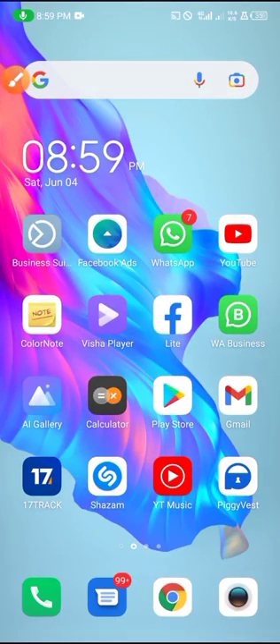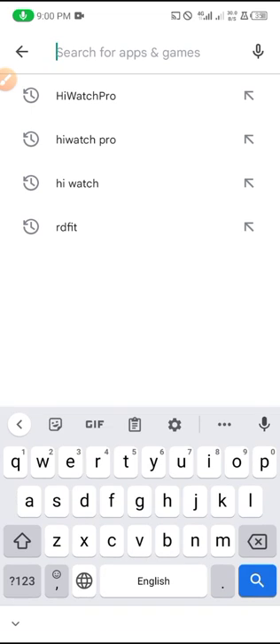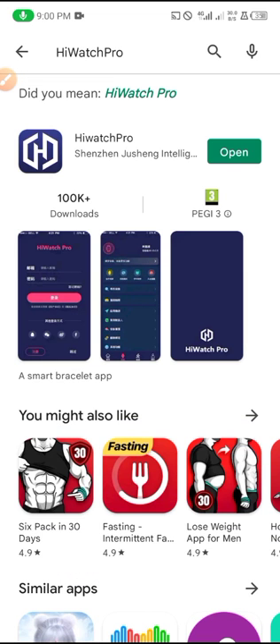My name is Michael and today's video I'm going to show you guys how to set up your HiWash Pro app and how to connect your HiWash smartwatch to your HiWash Pro application. If you have an Android phone you have to go to the Apple Store, and if you have an Android you have to go to the Google Play Store to download the app. Let's search for it — here's the application.